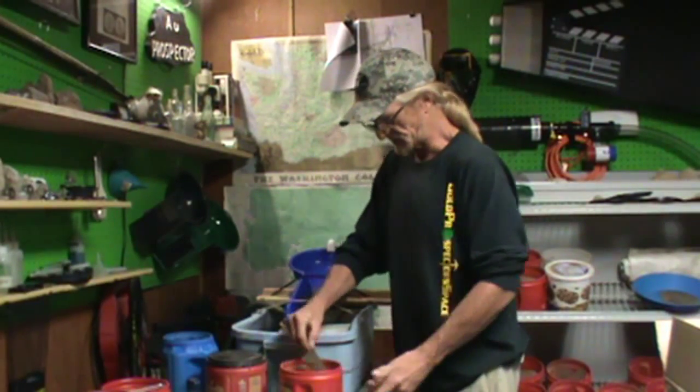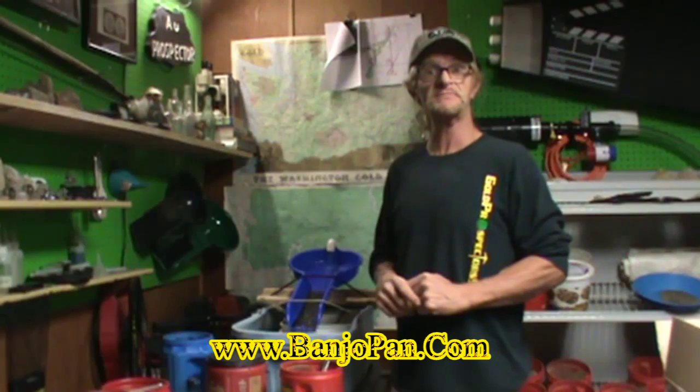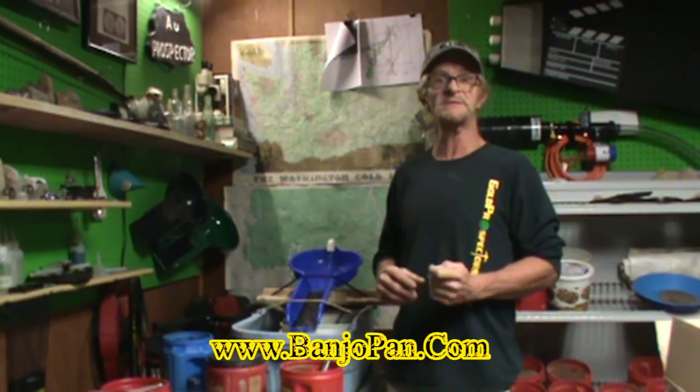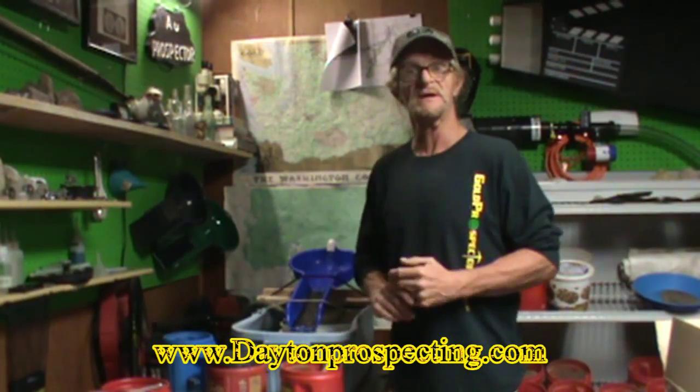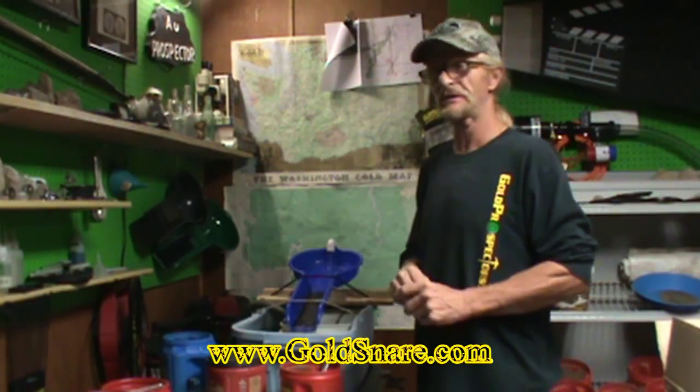Like I've told a lot of people already, the banjo pan is a great tool with many different uses, much like the gold snare. Go check out www.banjopan.com, you can buy one over at www.dprospecting.com, and gold snares at www.goldsnare.com.